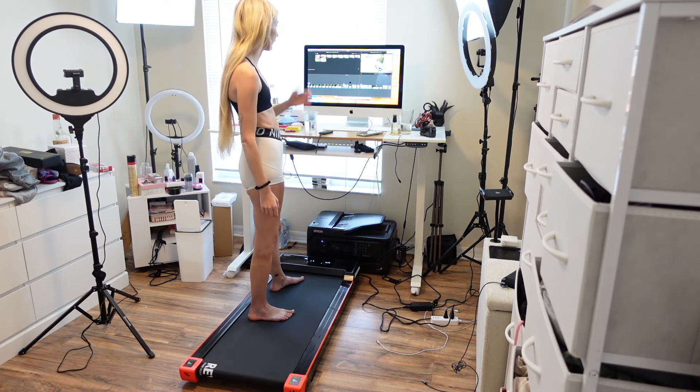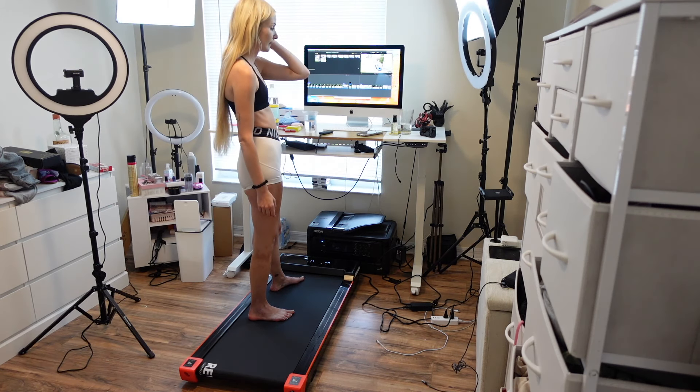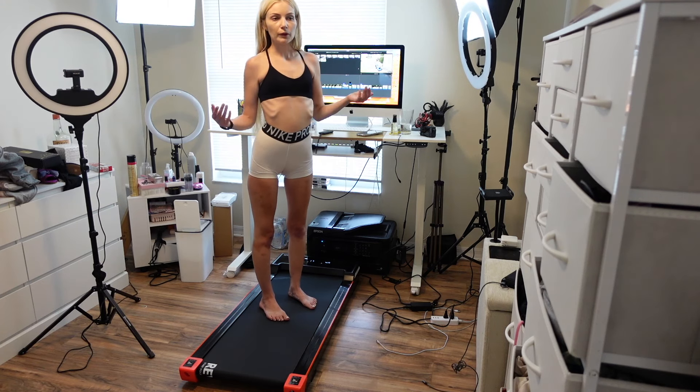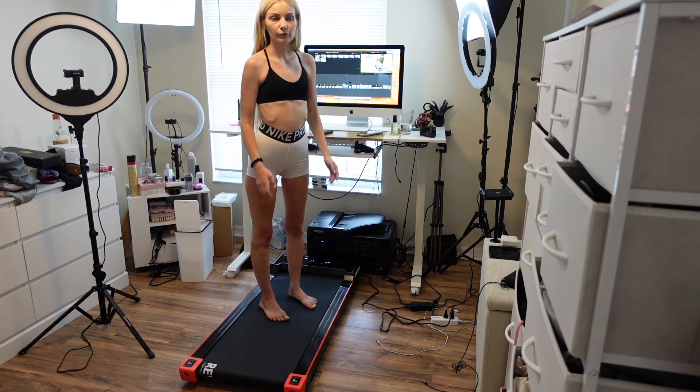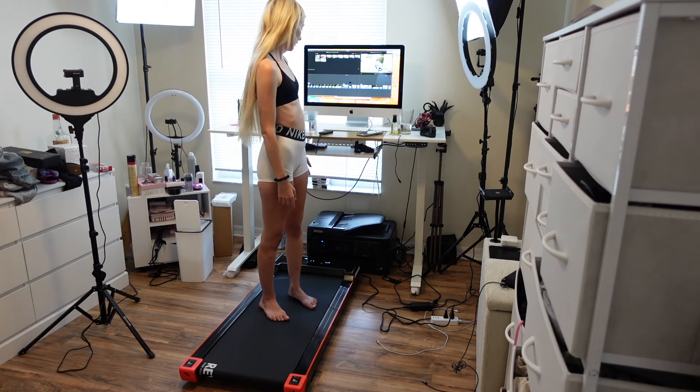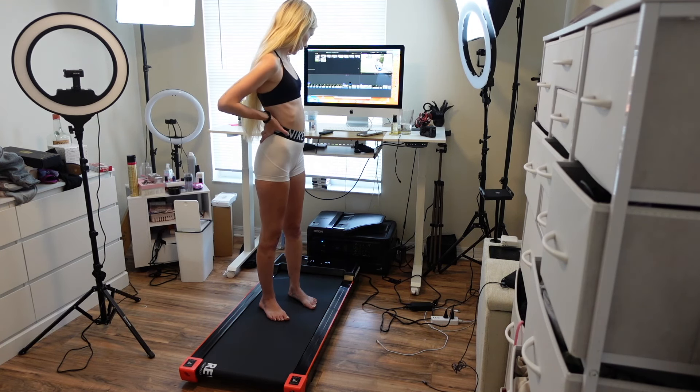Exercise just makes you feel good. So if you can get in more exercise in any convenient way — whether you're working, gaming, hanging out — and it's just too cold or hot or rainy outside, you have this, which is really cool.